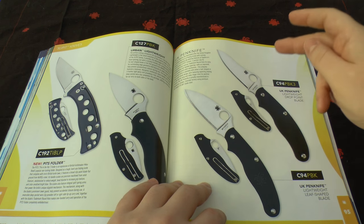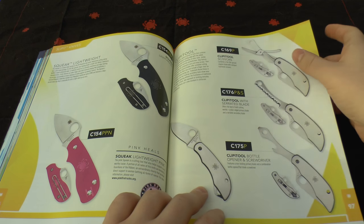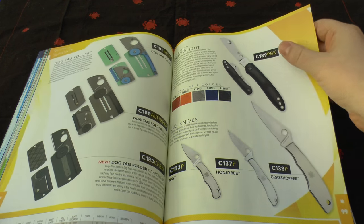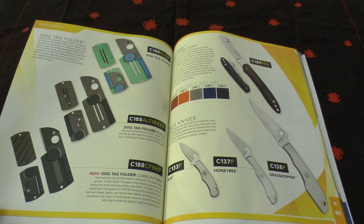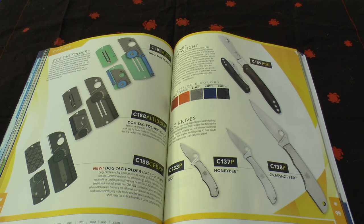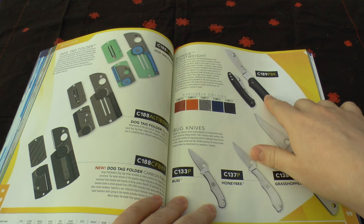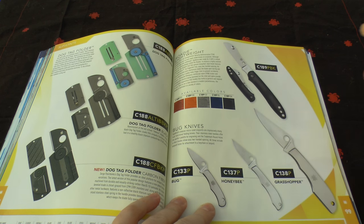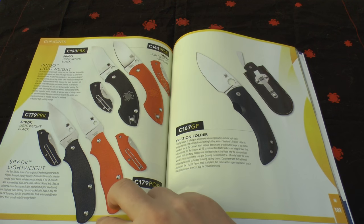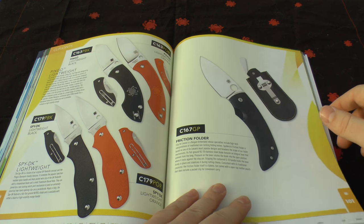Then you've got the CTSBD1, the UKPK and the drop point blade version. You've got the Squeak in two versions including a pink one. There are clip tools — I've got the scissors one, the scissors have been fantastic. Then the Dog Tag folders by Serge Panchenko — I've got it on me right now, wear it every day, excellent knife with S30V steel. The Roadie — I've got one of those too, nice knife in lots of different flavours. Then the classic Bug, Honeybee and Grasshopper knives. Got the Pingo and the Spydie-K — lovely knives, incredible steel. And the friction folder, which I'd love to do a review on sometime.